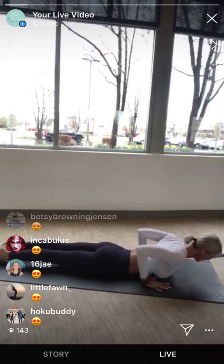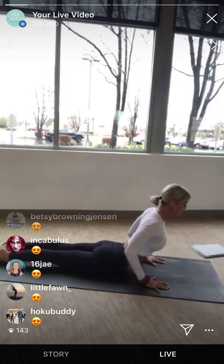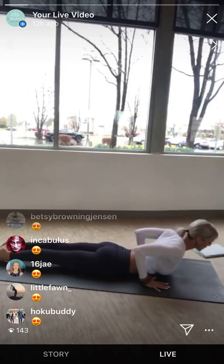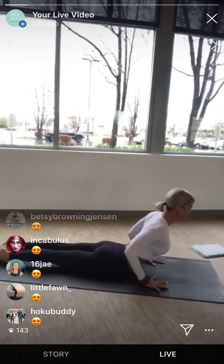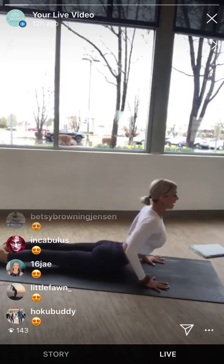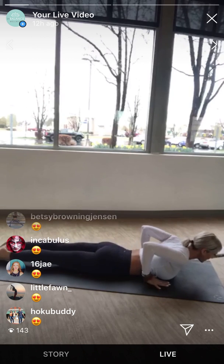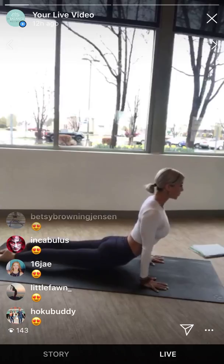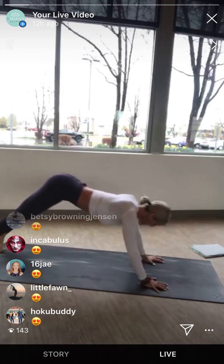Bring the hands by the ribs. Clip all ten toenails into the mat — even the pinky toes. You'll feel your inner thigh roll up. Press the pubic bone down. Inhale, lift up — cobra. Exhale, lower. Again, pull the heart forward. Inhale, cobra pose. Exhale, lower. Last time: inhale, cobra — squeeze the elbows and pull up. Exhale, lower. One more: cobra pose. Press into the hands, tops of the feet, pull the shoulders back, heart to the sun. Every time you find a heart opener, it's to the sun. Exhale, downward facing dog.